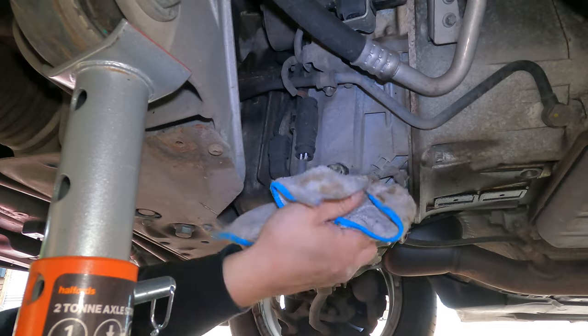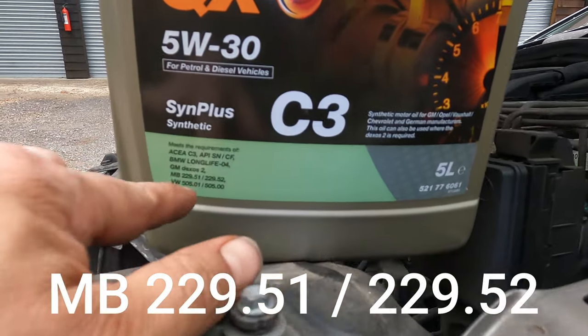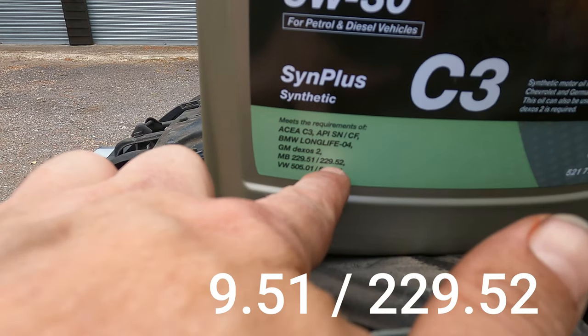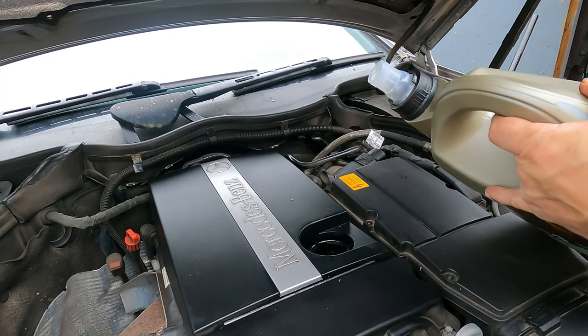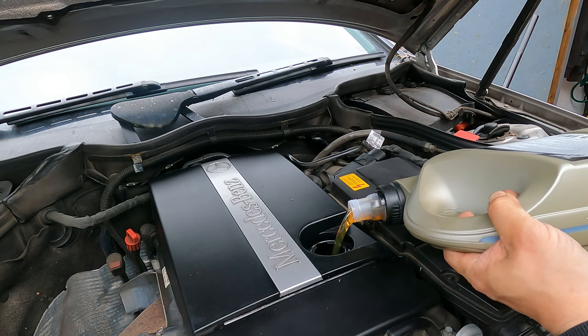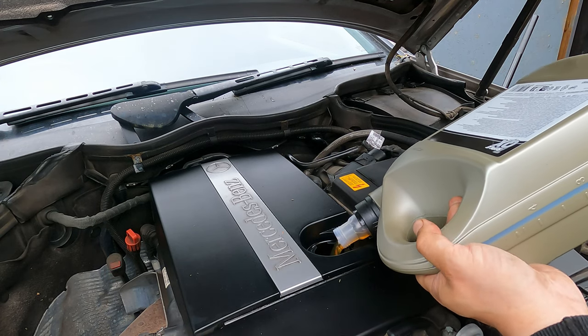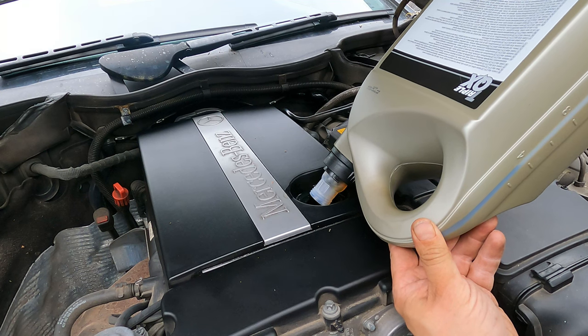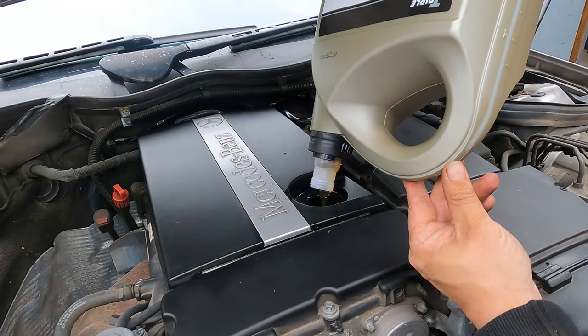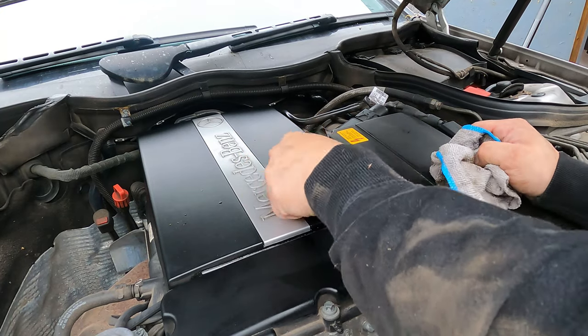Wipe any excess oil off. Now use the appropriate oil that meets the required specifications. With the oil all topped up, we're going to start it up, check for leaks, and then put all the under trays back on.